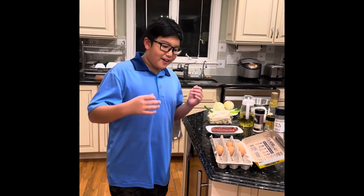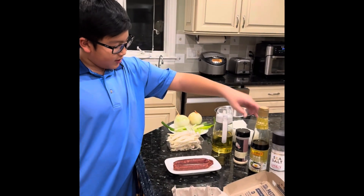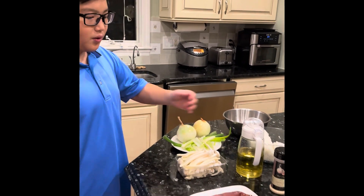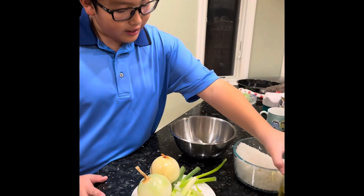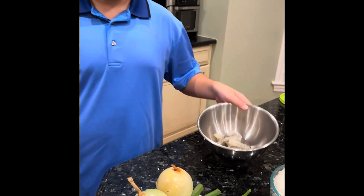So first we have some eggs, salt, soy sauce, garlic salt for tasting, Chinese sausage, oil, mushrooms, scallions, and onions, one day old rice, and shrimp for meat.